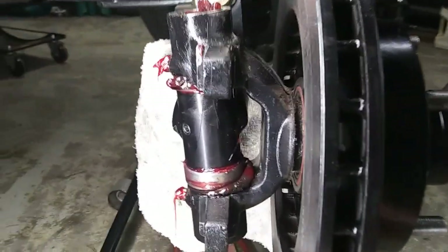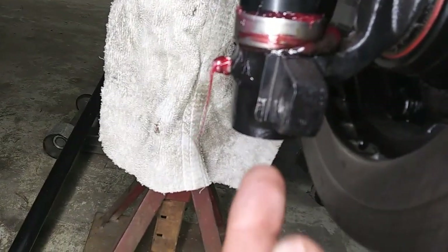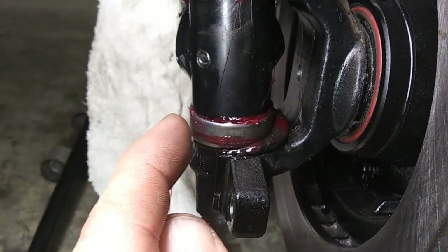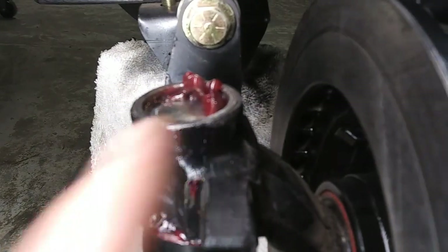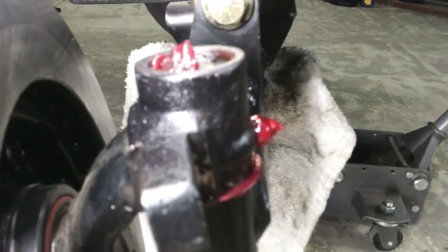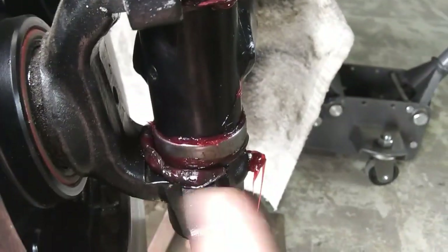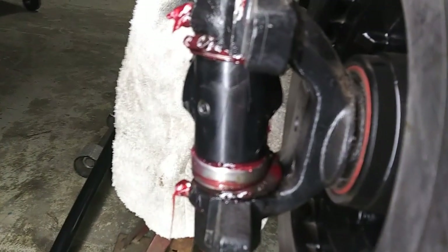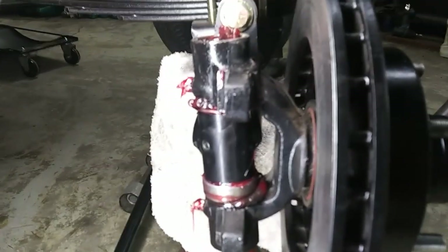Got them greased — look at that, grease just oozed out of there, started oozing out of the bottom and on top of that bearing, out of them shims, and even started squirting out of the top. Now you know your kingpins are greased for sure. It ain't gonna hurt nothing — just get a rag and clean all that excess off. It'll repel water and keep it from seizing up. Alright, back together she goes.